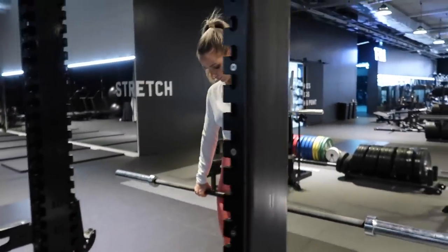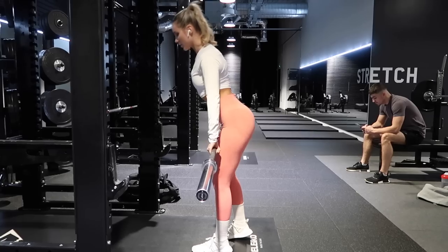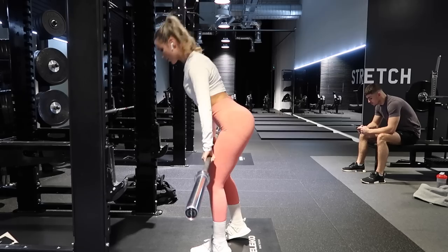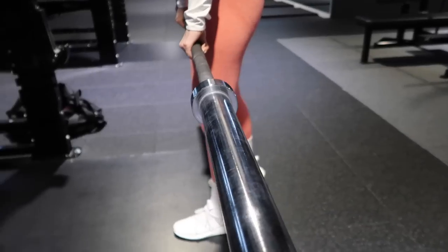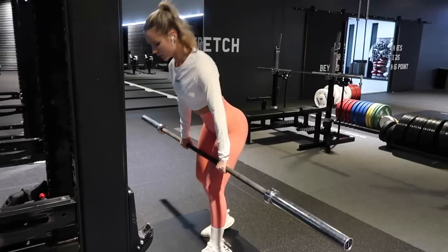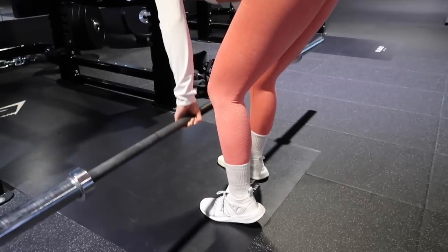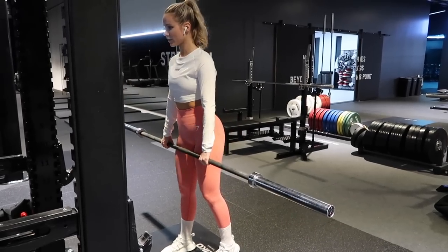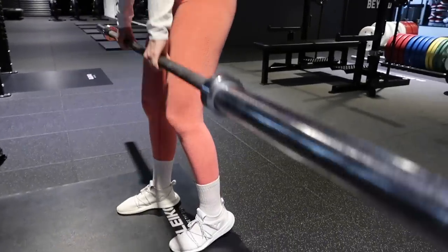Moving on, I'm doing the B-stance Romanian deadlift. It's pretty well the same modification as for the hip thrusts, except you're stepping your assisting balancing leg a half step back and going on your toe rather than your heel. The working leg has all of the focus — you're sitting your hip back just as you usually would with the Romanian deadlift, and powering through your glutes and hamstrings from the bottom all the way up to the top. For this exercise I did around 3 sets of 8 to 10 reps each side, and even with the 20kg barbell this was difficult.